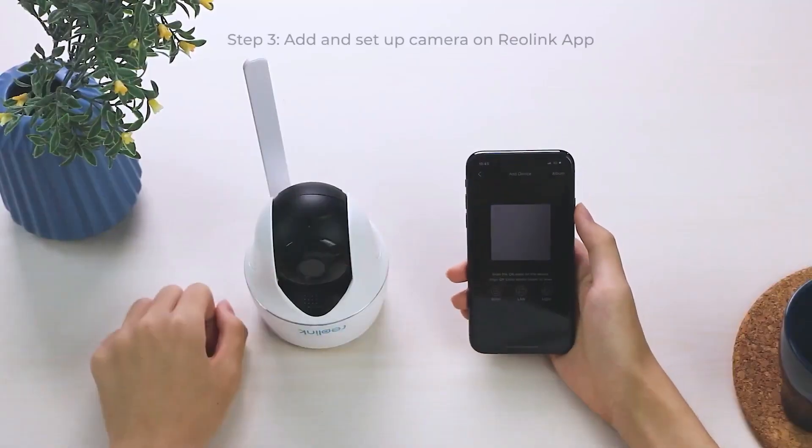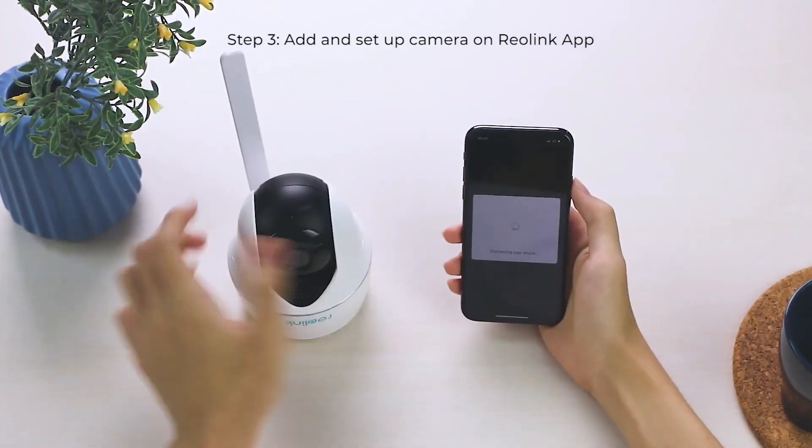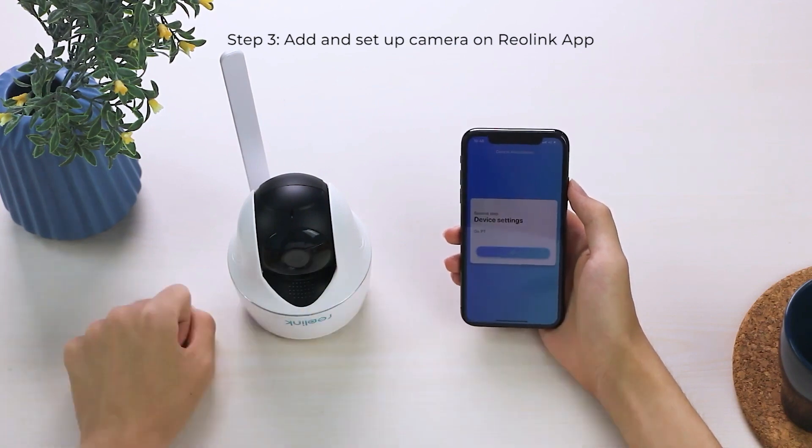Open the Reolink app, click the Add New Device button, and scan the QR code. Name your camera and set a login password. Done!